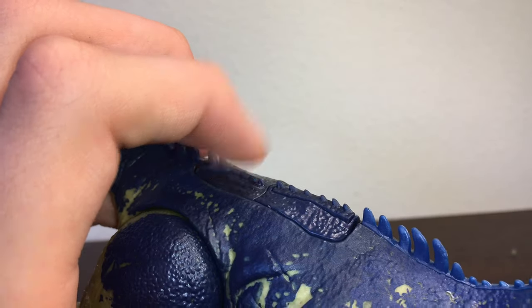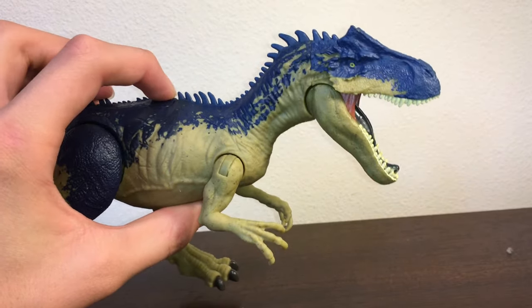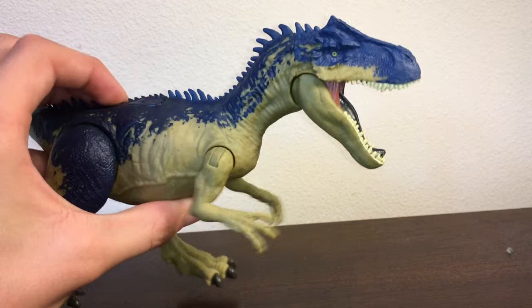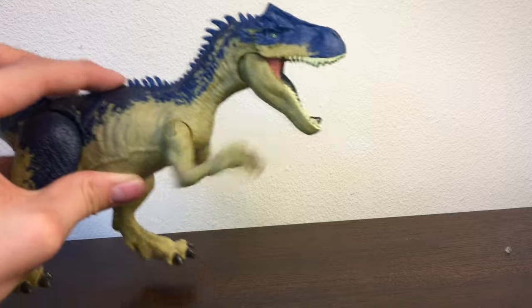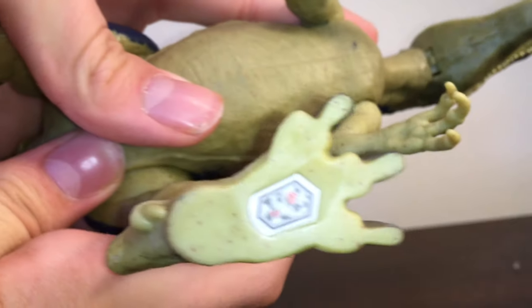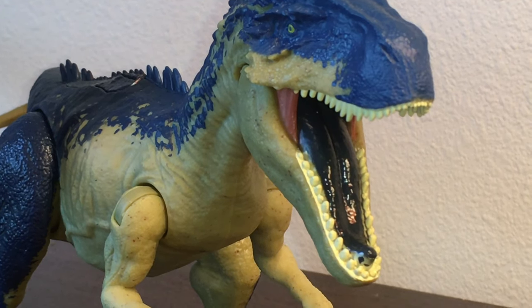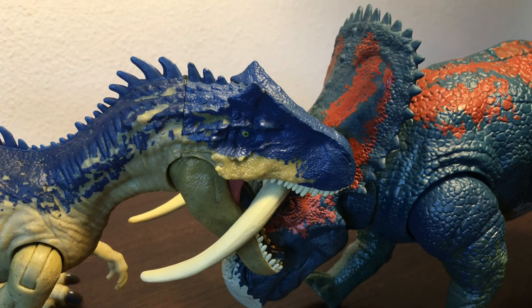For the dual attack feature there are two buttons: when you press the front one, that activates the jaw snap, and the back one activates a claw strike. Overall, good articulation — I utilize this a lot in the opening scene of this video. Here is the code for the Jurassic World app. For a quick idea of size, here it is next to one of the Jurassic World T-Rexes. That's it for the review of the Jurassic World Dino Rivals Battle at Big Rock Allosaurus and Nasutoceratops — I hope you enjoyed, and stay tuned for more Jurassic reviews.